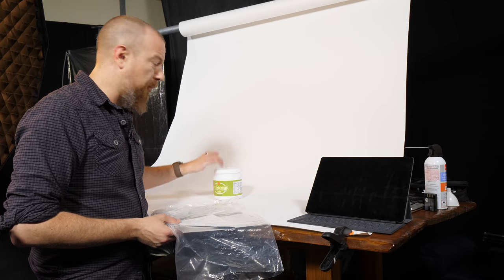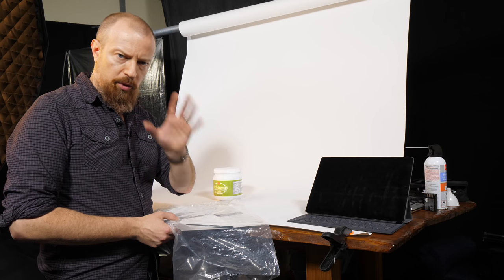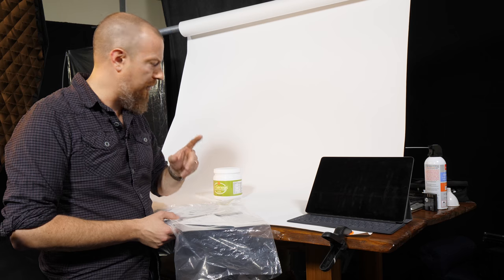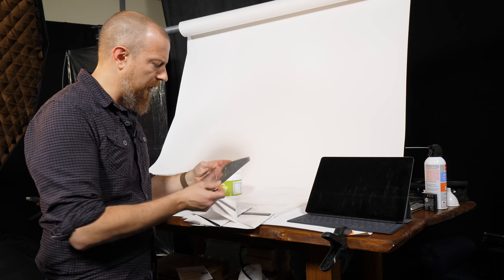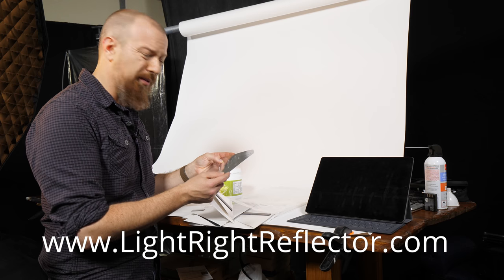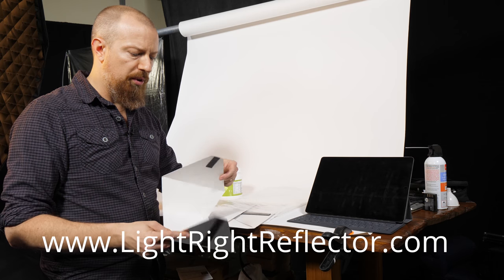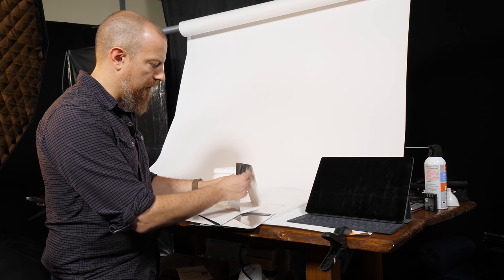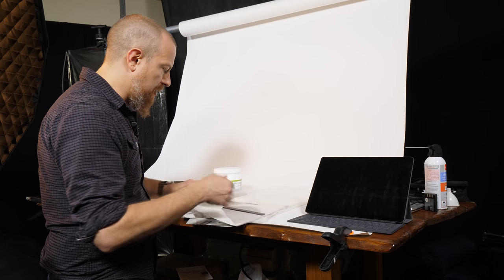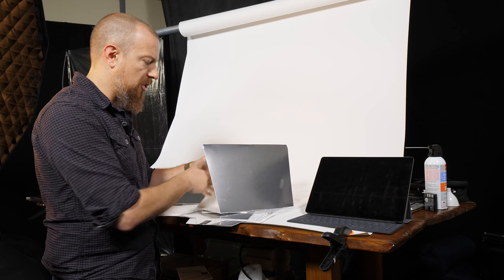The light is looking pretty good on the product. Since the light's coming from the side, one side is brighter. I want a little imbalance for depth — just slightly dark on one side, not much. Right now it's a bit too dark, so rather than adding another light, I'm going to use these LightRite reflectors from LightRiteReflector.com. They're silver cardboard with magnetic strips that fold into a triangle shape. You slide them to tilt up or down and position them to cast just enough fill light where you need it.